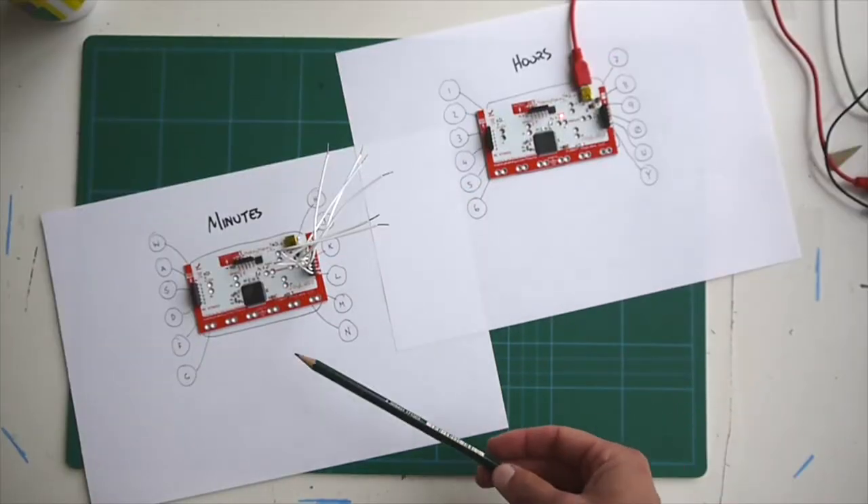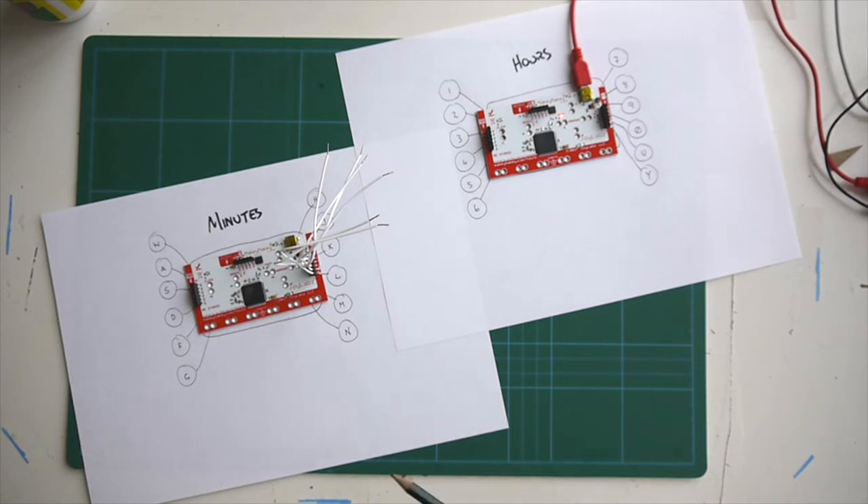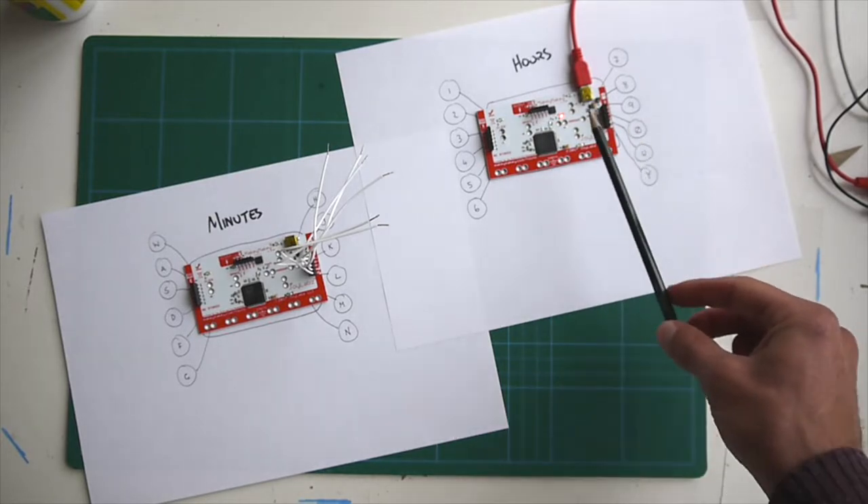Let's go figure out how to remap these keys on the Makey Makey. I've just got my two Makey Makeys here and these two are going to contribute to a clock that I'm making. I need something like 24 buttons minimum on this clock, so I need two Makey Makeys. I'm going to be using the buttons on the back and remapping the buttons on each Makey Makey, except for the WASDFG on one of them. There are six slots on either side, so 12 slots per Makey Makey. Let's jump back over to the screen and see how we can remap the Makey Makey for the hours.